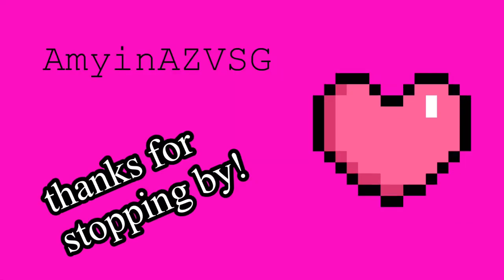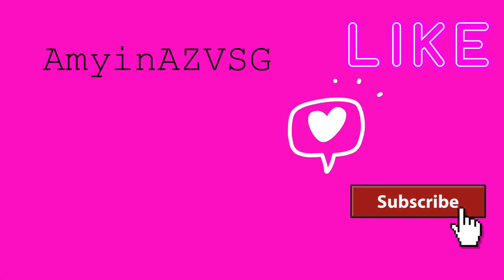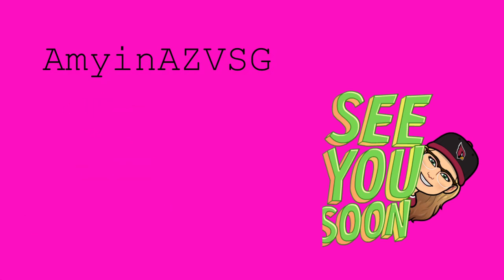Thank you so much for stopping by. I appreciate all of you. Please don't forget to like, comment, and subscribe, and I will see you soon with more videos.